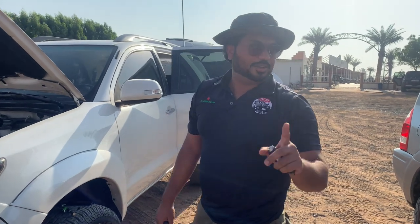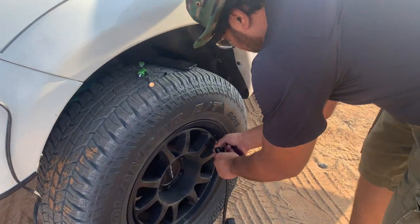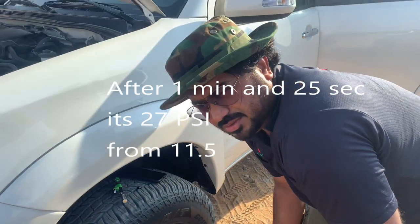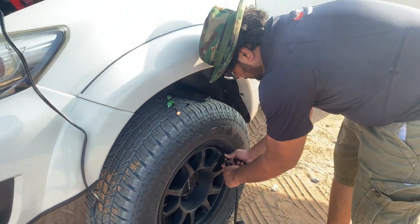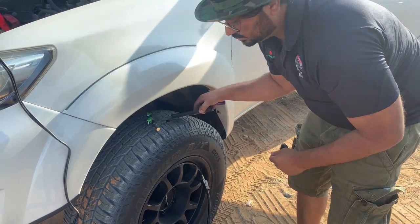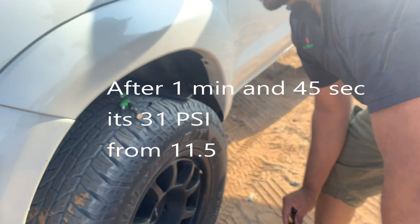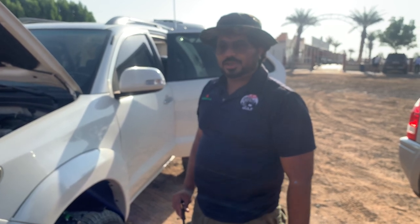At one minute and 25 seconds it's 27 PSI, so let's keep going. At one minute and 45 seconds — for 30 PSI.